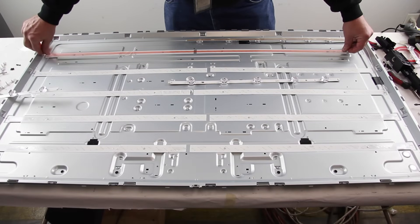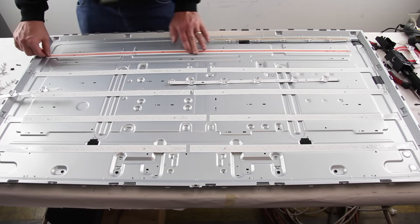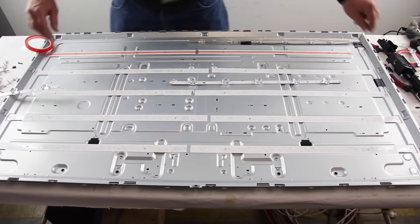Install the replacement LED strips. They may be sticky on one side, but we will use some double-sided tape just to be sure they adhere to the chassis.